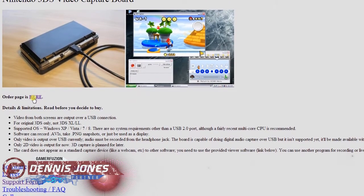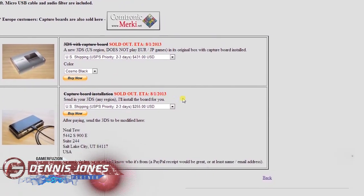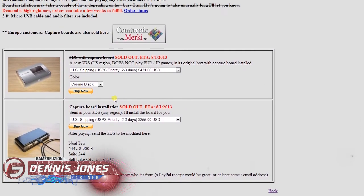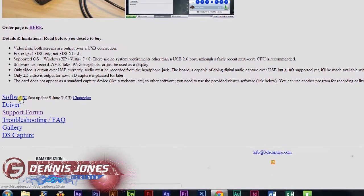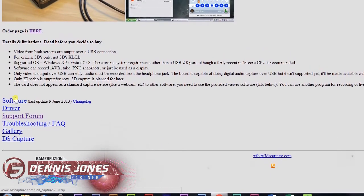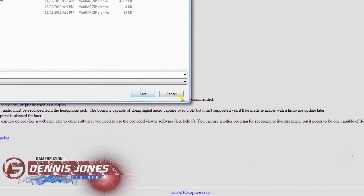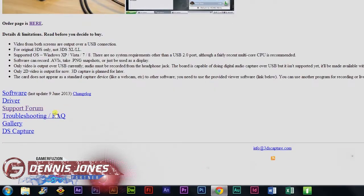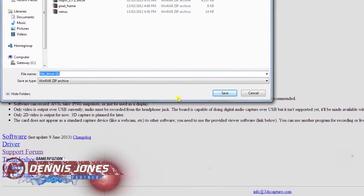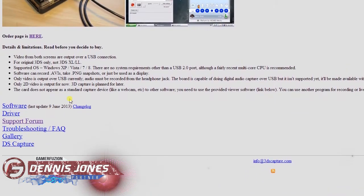Here is where you order. Currently they are sold out, unfortunately, but that's probably because demand is really high right now. You need to download both the software and the driver. The software is what's used to capture the 3DS — it's a zip archive. For the driver, I'm not even really sure if Windows 7 needs one, but check the troubleshooting and forum just to be sure.